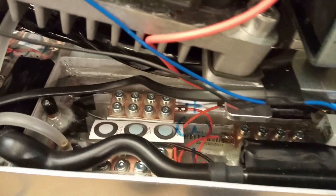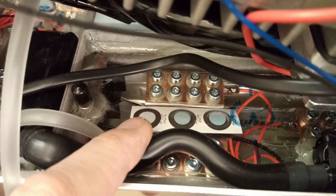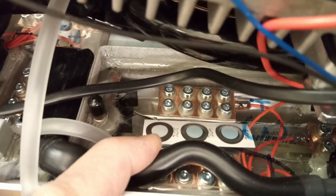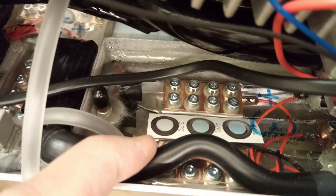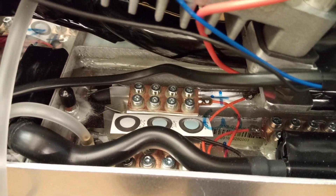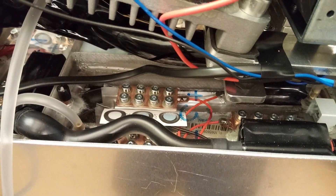Inside each pack I have these humidity indicator cards. You can see this 30% one is now a little bit reddish, so we're at about 30% humidity inside. If water got in, I would see all of them turn red. So there's a little bit of humidity in there and I want to dry them out.